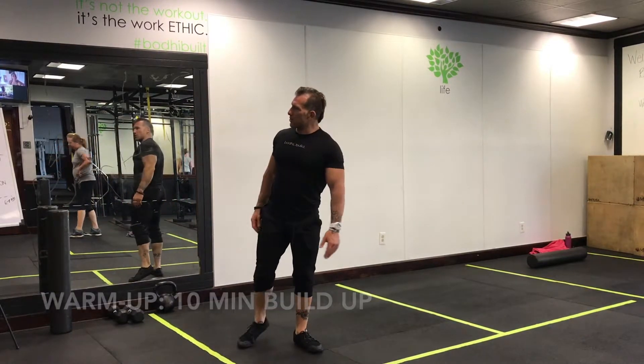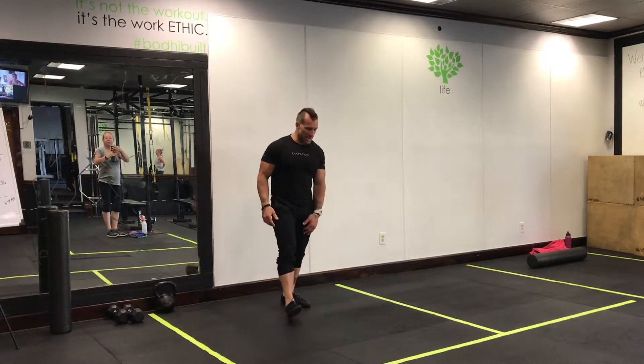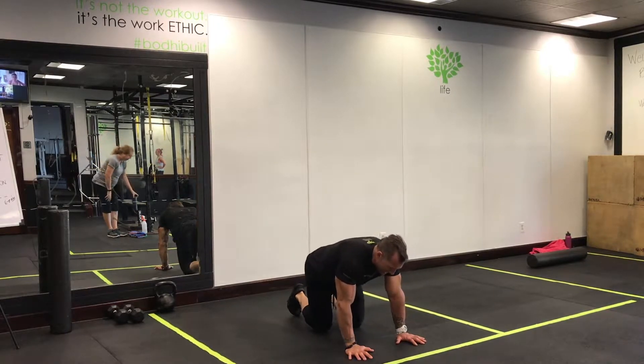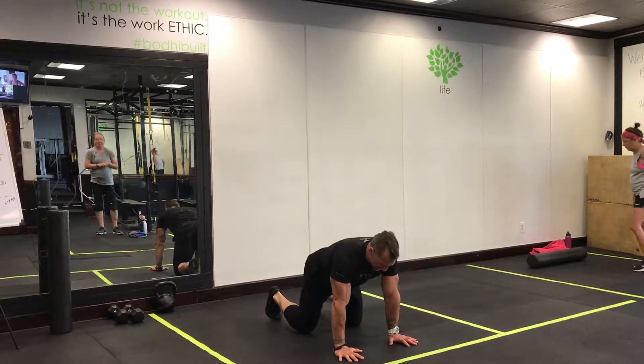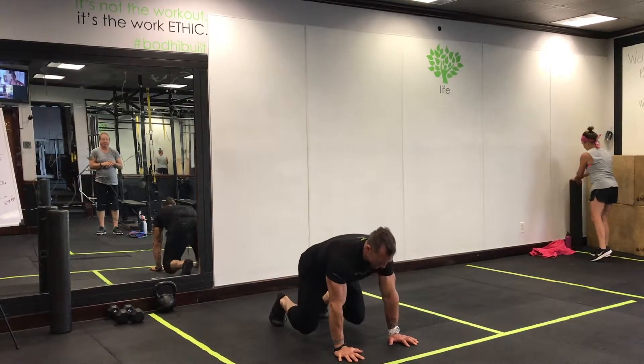10-minute slow build-up. We're doing something called an AM wrap — that means you're not going as fast as possible, you're not trying to get as many rounds as possible. You're trying to let yourself build up. It is conditioning week, so we know it gets pretty dicey, pretty spicy toward the end.